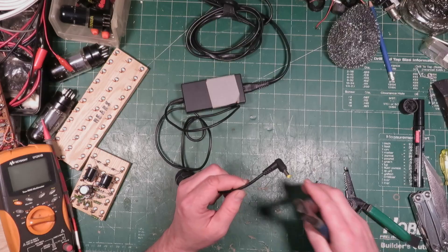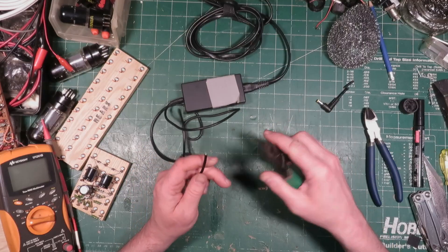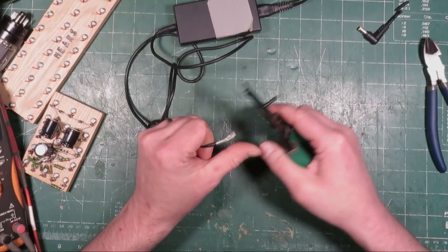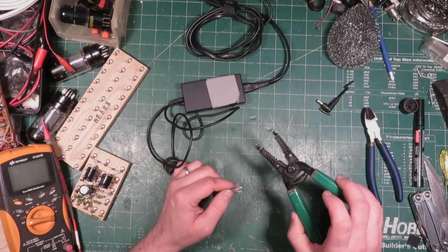Let's say you have a cable and you need to trim the end of it to splice it to something else. So let's just cut that connector right off of there. Normally you would just use a pair of wire strippers like these and that would take the outer sheathing off like that. Voila! And then you can do the inside of it and everything's great. But what if you don't have this?